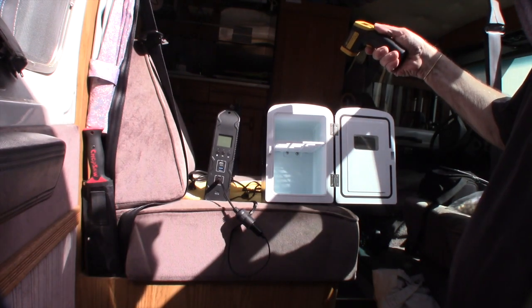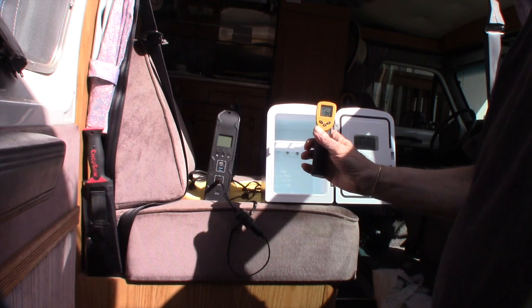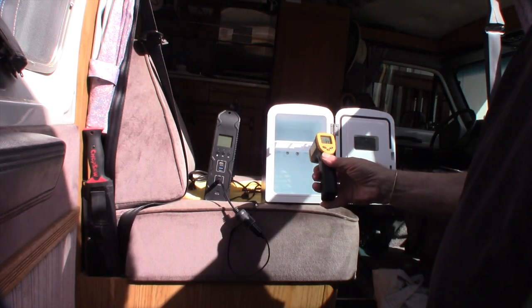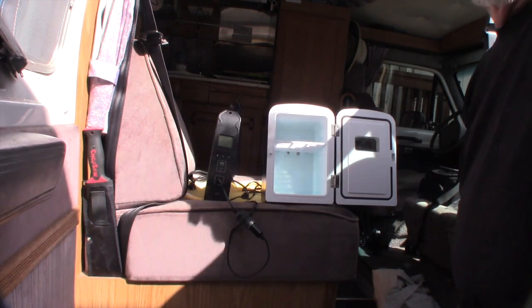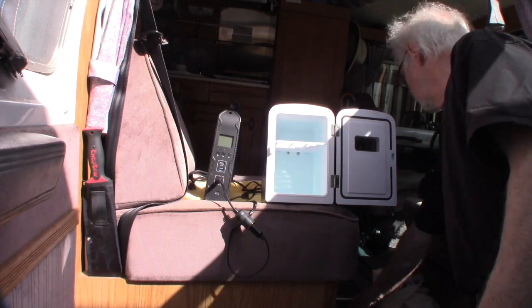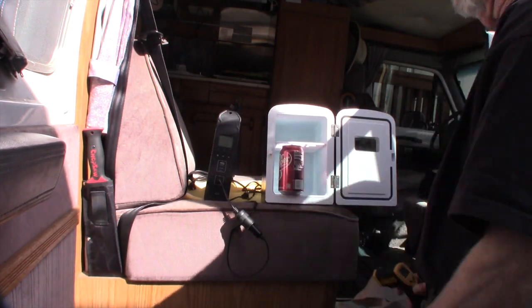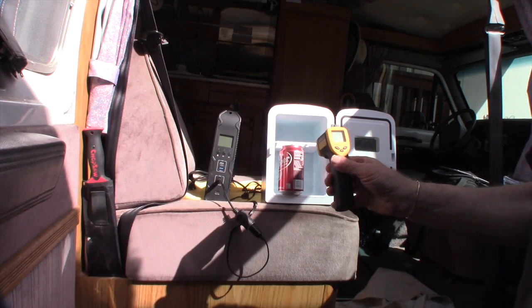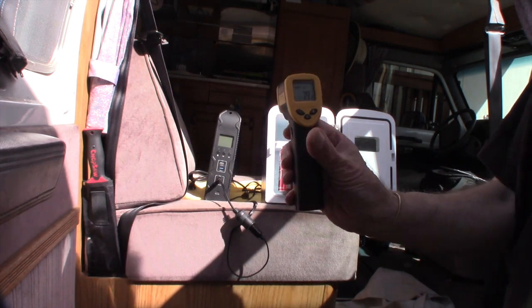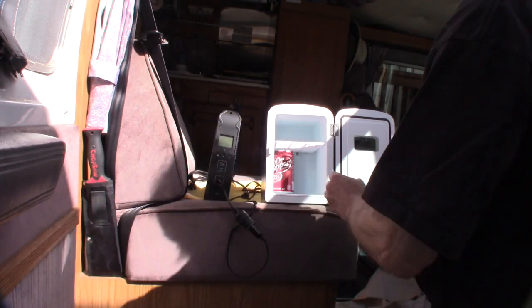I'm getting a reading of 77 degrees inside. The outside of the fridge is 94 degrees, so it's quite a bit hotter out there. The outside ambient temperature is about 77 degrees as well, so I've got some room temperature drinks to start with — roughly 79 degrees.